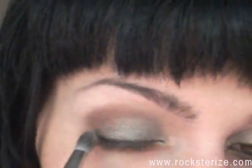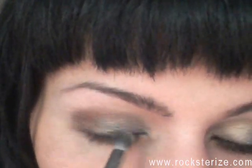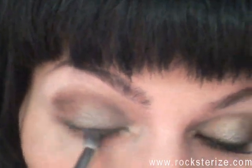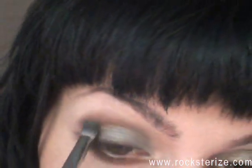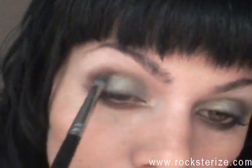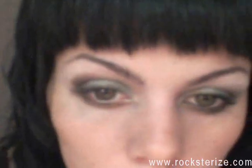Then I'm taking my Coastal Scents brush with a little bit of the black on it and just sort of softening the lines a little bit. And I'm bringing it up into the crease just a tiny bit to deepen it — you can do it darker if you want.